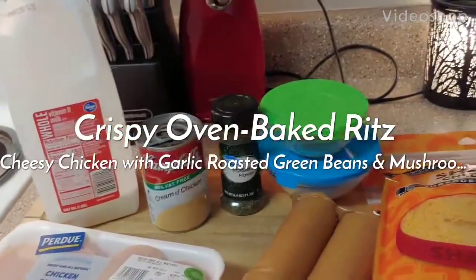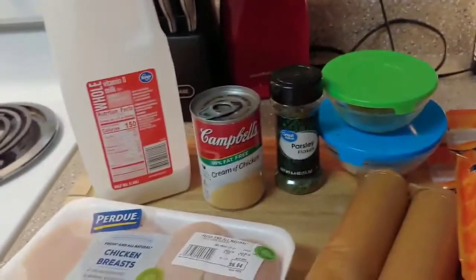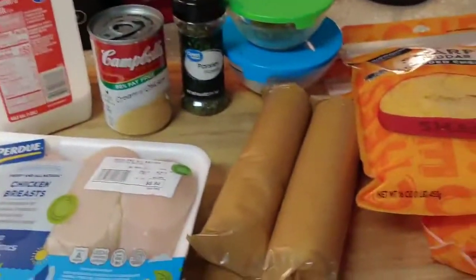Dinner tonight is crispy oven-baked cheesy Ritz chicken, and as a side dish I'm having some mushrooms and green beans. I'm going to start off with my chicken — I've got my oven preheating to 400.